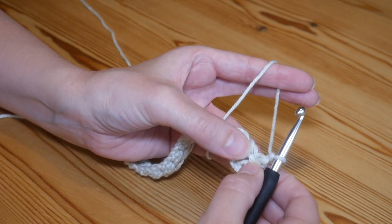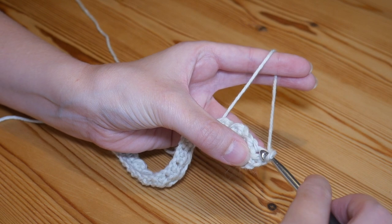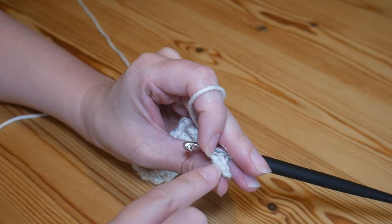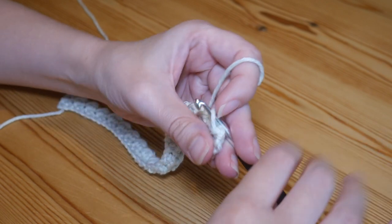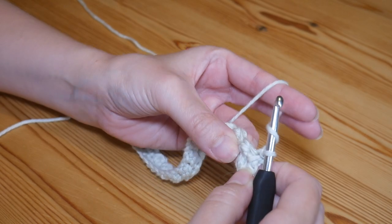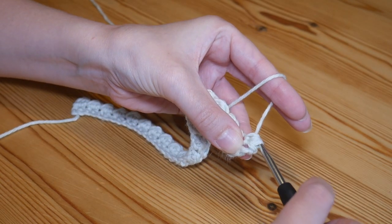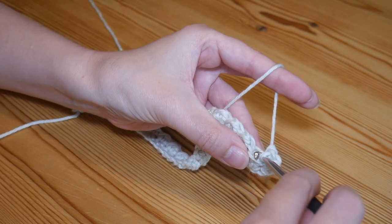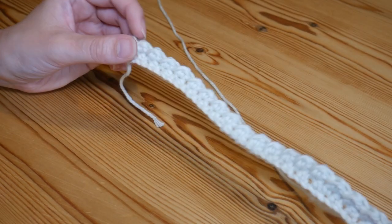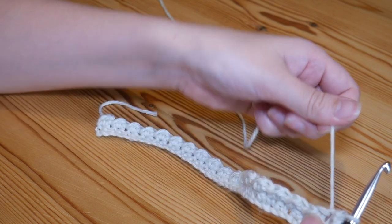We're going to chain one this time and turn — we're doing a chain purely because you can't really slip stitch up in the way that we half trebled up previously. I've chained one and turned, and into the very first stitch here, basically right at the base of where we are now, you're going to insert your hook and slip stitch. You may want to pop your stitch marker into that stitch. Then in exactly the same way, half treble into the next stitch, which will be the slip stitch from the previous row, and slip stitch in the next, which will be your half treble. Continue that all the way along, finishing with a slip stitch on top of that final half treble.